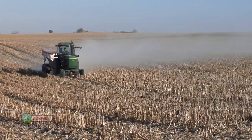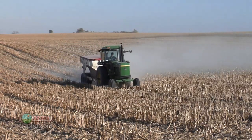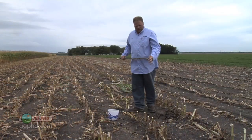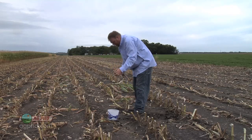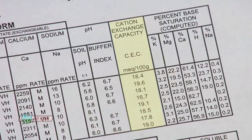Cation exchange capacity is the holding capacity of your soil. You have to know that for every field on your farm, because otherwise we're really concerned about more government regulations if we as farmers over-apply our nitrogen. With soil testing, it's very important to do this — not every year on every single field — but at least do some good soil testing on your farm and make sure you get your cation exchange capacity numbers.